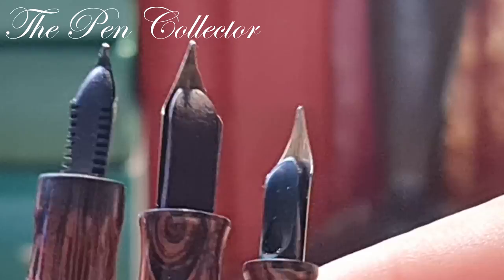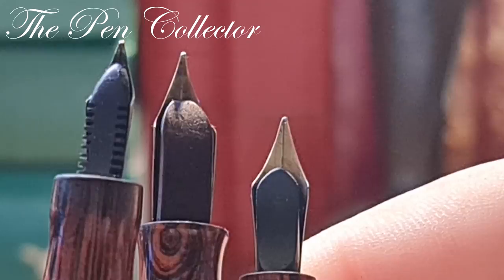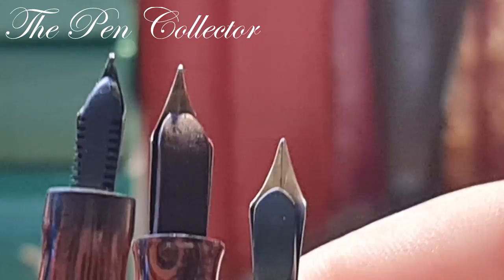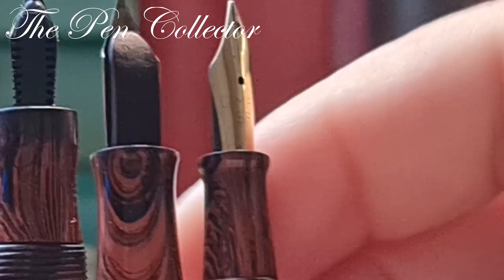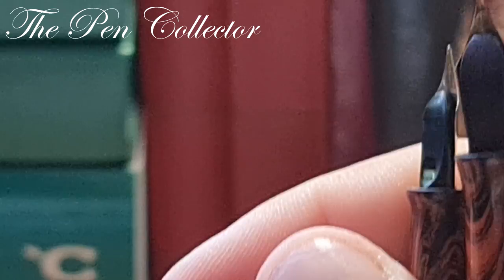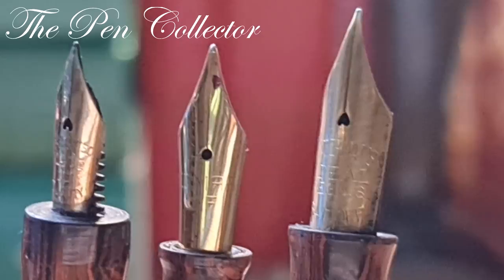Looking at the ebonite feeds, the Italian model and the American model have a quite simple ebonite feed, but the feed from the French model has those little tiny fins — quite nice. I believe all are made from the same material, ebonite. Interesting about them is the concave ending: it is most visible on the Italian model, a slight concave on the American model, and the French model also has a concave ending specific to the designs of those times. I simply love the breathing holes of the nib in the shape of a heart.